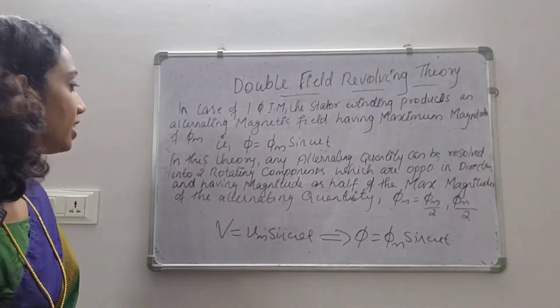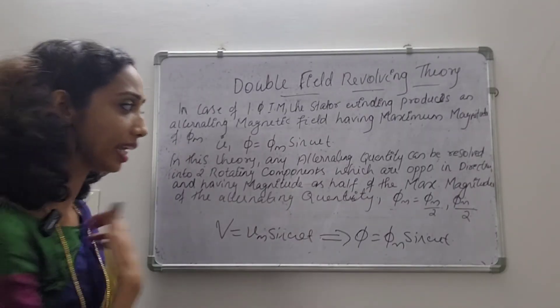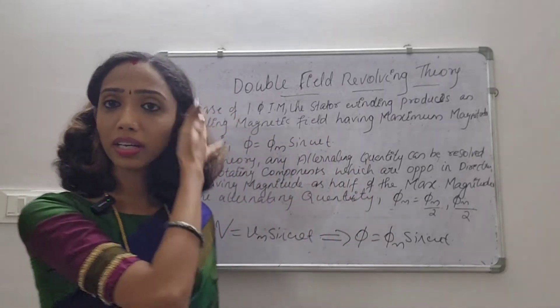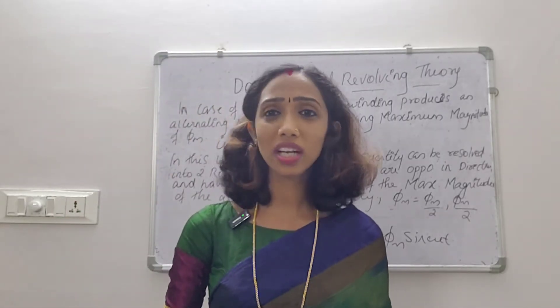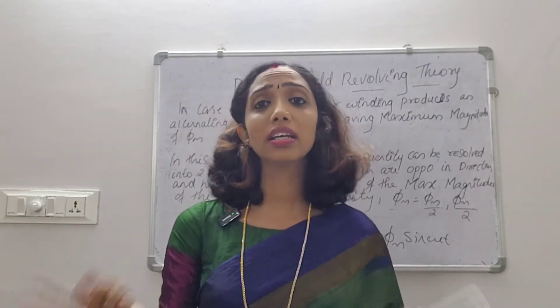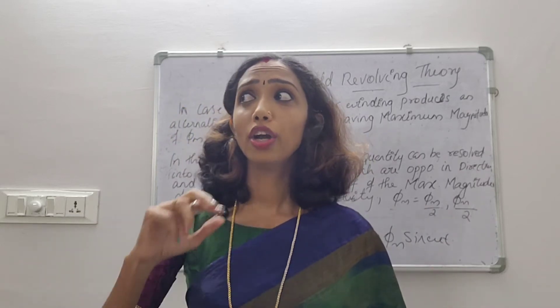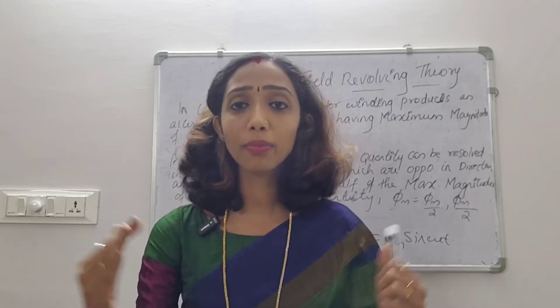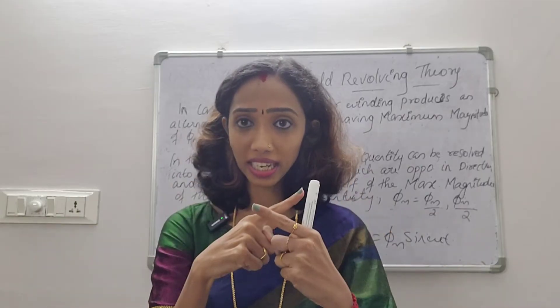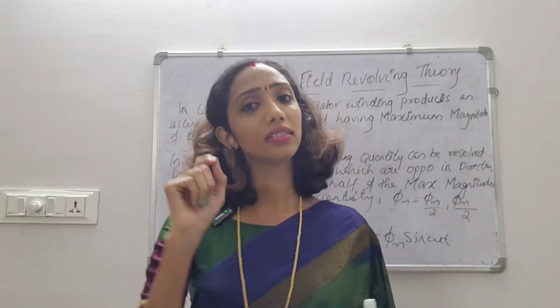These two rotating components are opposite in direction and have magnitude equal to half of the maximum magnitude of the alternating quantity, that is φm/2 each. So we get two flux components moving in opposite directions — one in the clockwise direction and one in the anti-clockwise direction. Because they are opposite, they cancel each other, and the resultant flux is zero.